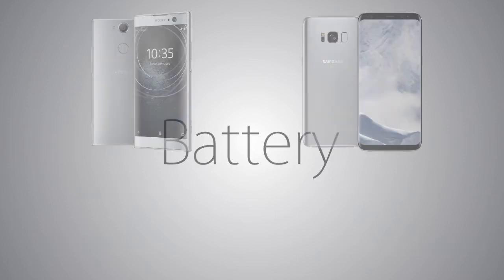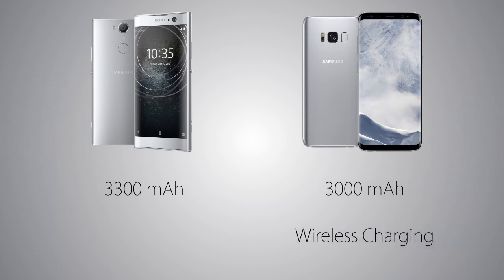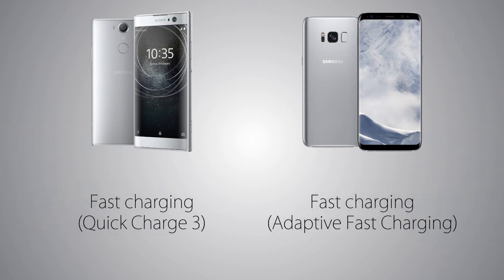The battery capacity is bigger on the XA2 at 3300 mAh versus 3000 mAh on the Galaxy S8. The Galaxy S8 supports wireless charging while the XA2 does not. As for fast charging, there is adaptive fast charging on the Galaxy S8 versus Quick Charge 3.0 on the XA2.